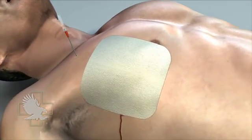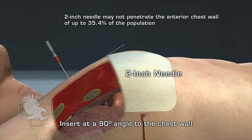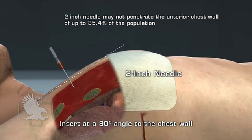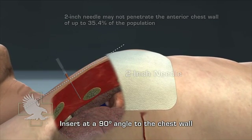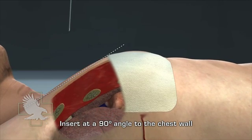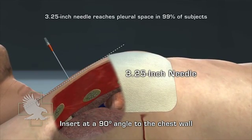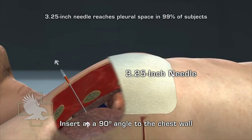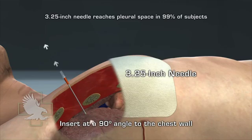In a study published in the Journal of Trauma, it was found that a two-inch needle may not penetrate the anterior chest wall of up to 35.4% of the population depending on age and gender. A study in Military Medicine recommended that needle thoracentesis to relieve tension pneumothorax should be performed with a needle of sufficient length, and that a 3¼-inch needle would have reached the pleural space in 99% of the subjects studied.